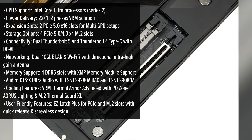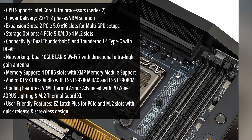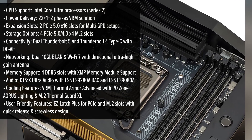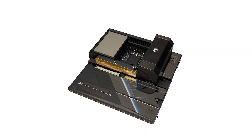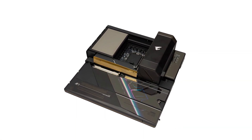The board's layout is meticulously crafted, ensuring easy access to all components, which simplifies the building process for both novices and seasoned builders. One of the standout features is its support for Intel's latest Core Ultra processors, ensuring top-tier performance for demanding applications.